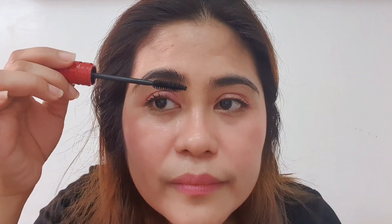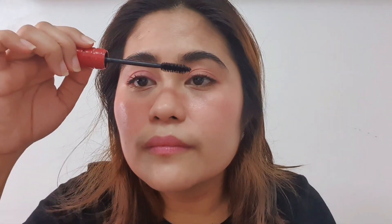Now, this is a trick that I normally do. I just wipe off the excess product on my mascara wand, and then I use it for my eyebrows to create a bushy effect.